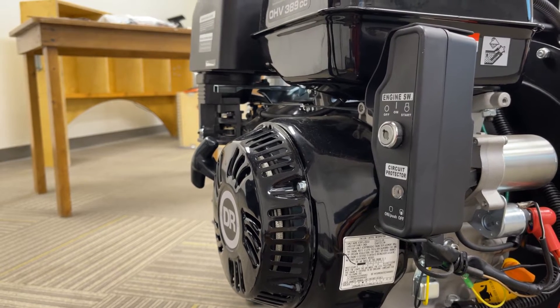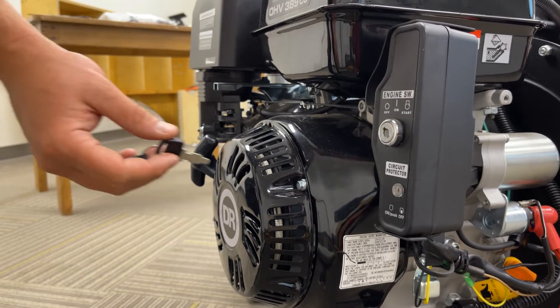With the keys removed, you can either put them in a safe place or put them right into the starter.